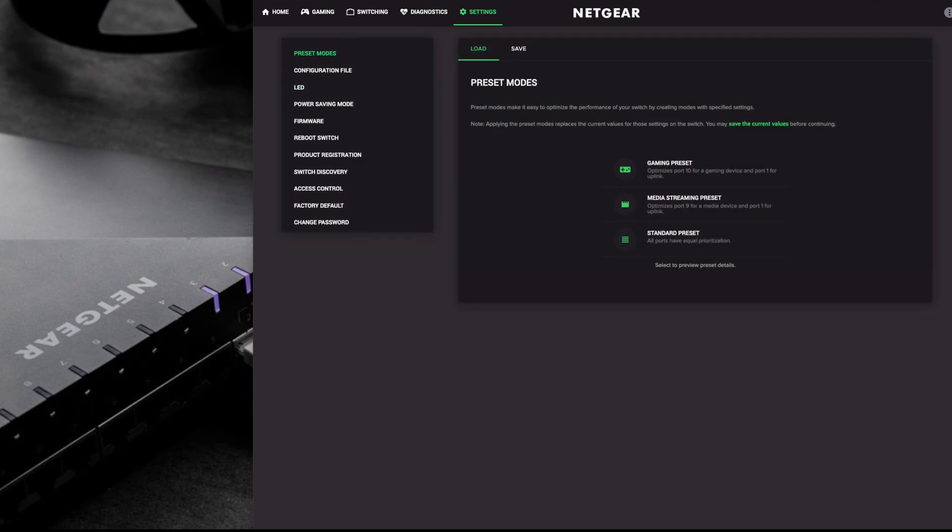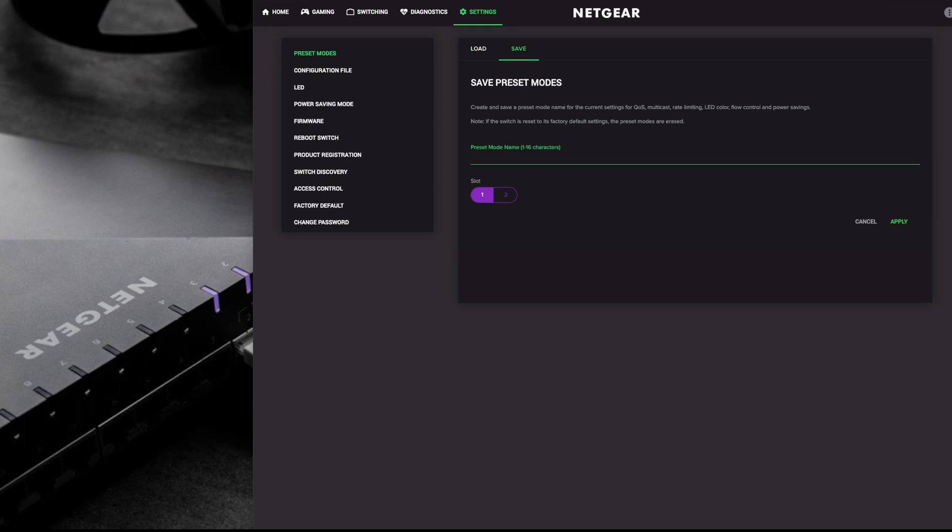This is the last settings menu - preset mode. You've got a gaming preset, media streaming, and standard presets. Standard gives all ports equal prioritization. Media streaming optimizes port 9 for media devices and port 1 for uplink. Gaming optimizes port 10 for a gaming device and port 1 as the uplink to your router or other switch. You can customize these as well and you have two save slots where you can save your preset modes, including quality of service, rate limiting, multicast, LED colors, flow control, and power savings.